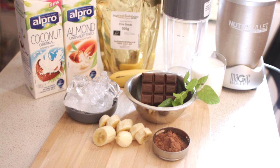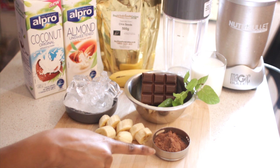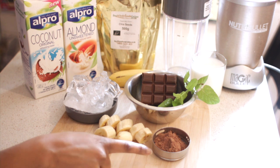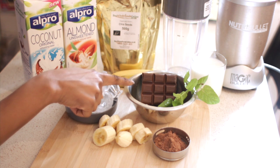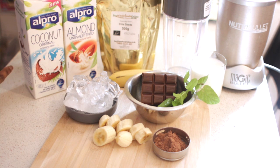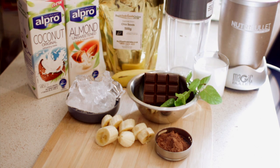So our ingredients for today: we have some ice, we also have one banana to help thicken it, we have some raw cocoa powder which is raw chocolate, we've got some mint leaves, and we've got some chocolate squares. You can either use coconut milk, almond milk, or dairy milk. I'm also then going to add some chia seeds.